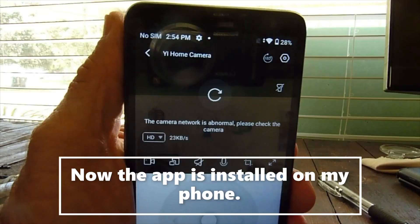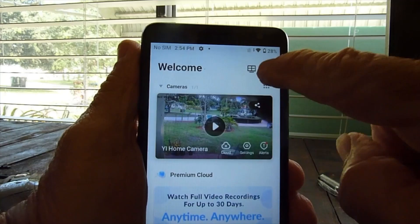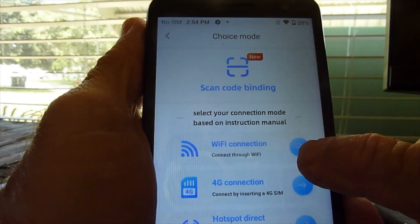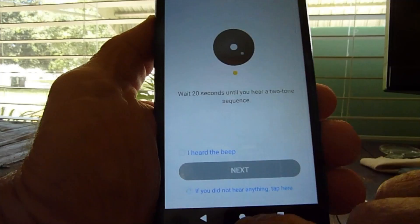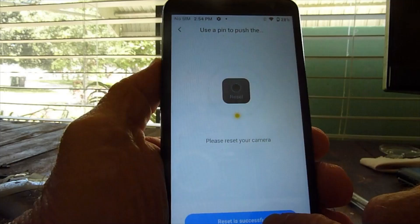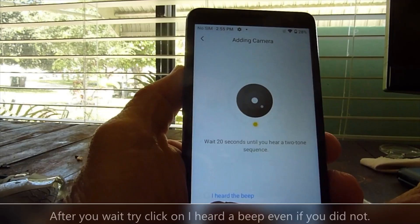I've got the app up for this one, so what you would do is click right here, and then you would do Wi-Fi connection right here — this is Wi-Fi connection one. So I'm just going to do this one. It says if you didn't hear the beep, you would do this. Please reset your camera. Reset successful — so basically we reset the camera at that time. Wait 20 seconds until you hear a two-tone sequence. I heard the beep.